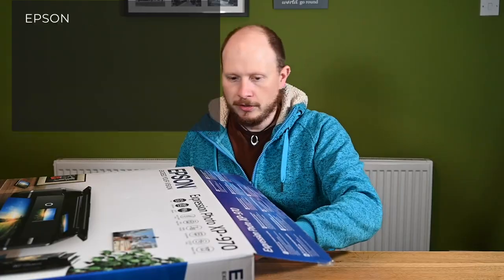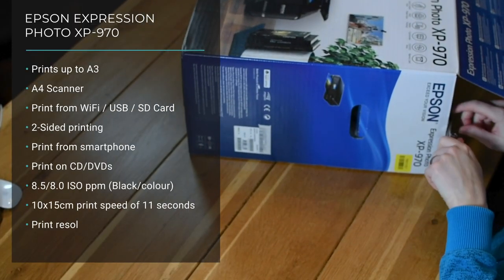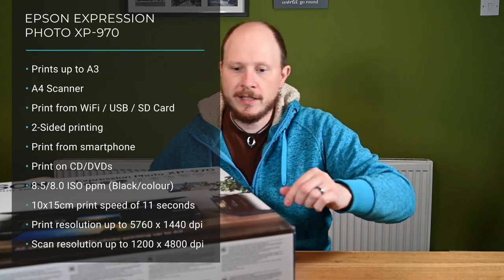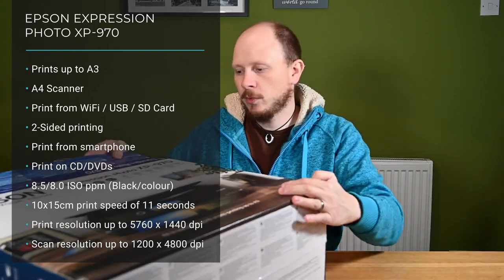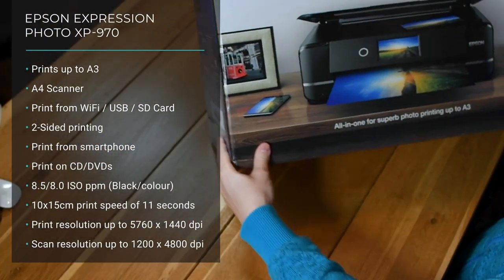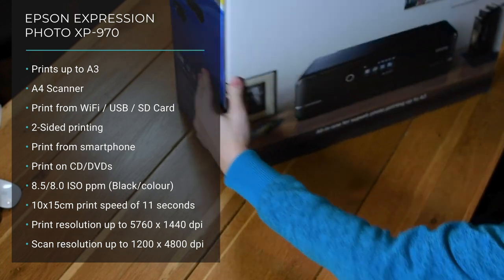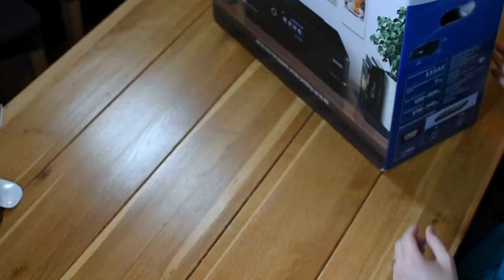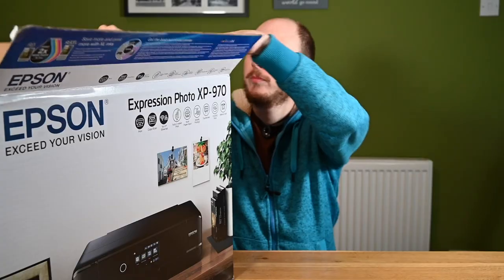It'll do A4 and A3 prints. It also includes an A4 scanner. It's got Wi-Fi capabilities so you can print to it wirelessly, but you can also use a USB cable as well. It will print up to a resolution of 5760 by 1440, so pretty good DPI.